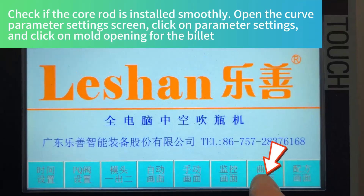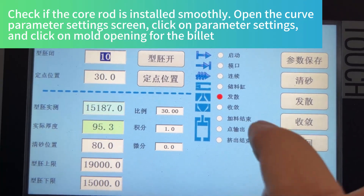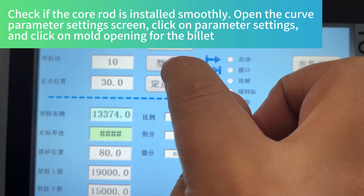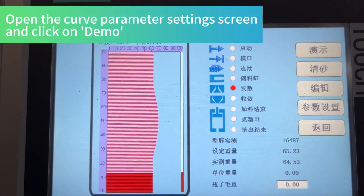Check if the core rod is installed smoothly. Open the curve parameter settings screen, click on parameter settings, and click on mode opening for the billet. Open the curve parameter settings screen and click on demo.